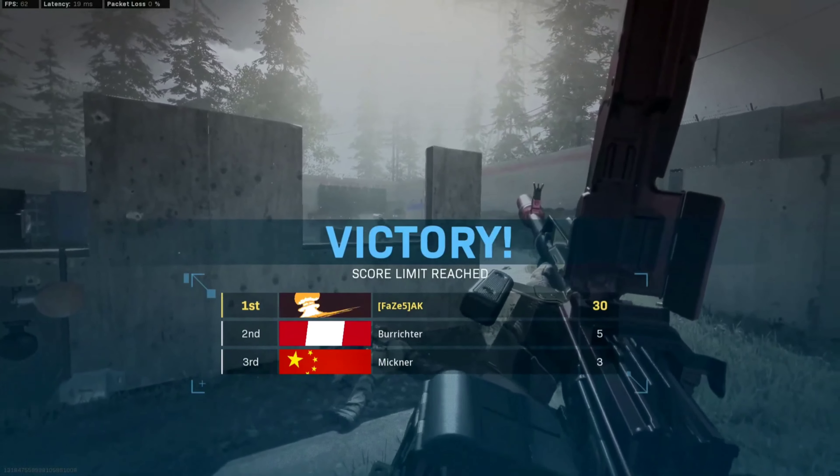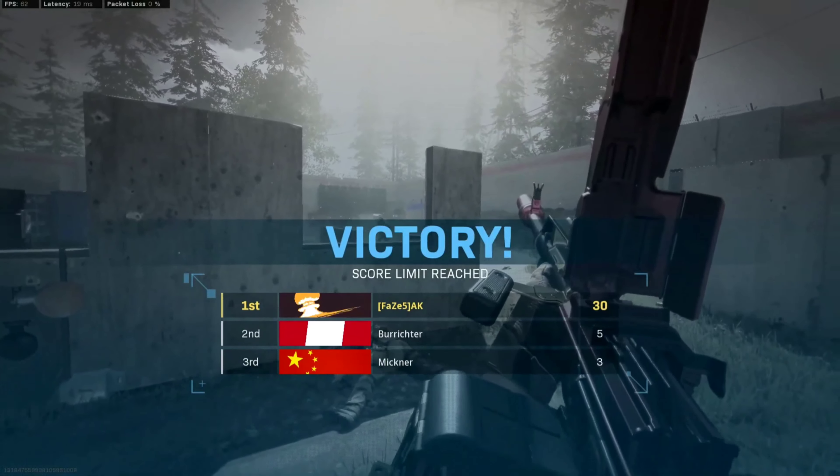Ladies and gentlemen, thank you guys so much for watching the video. That's the brand new Boru PKM LNG — the iron sights look extremely nice on this weapon, so I strongly recommend that you take off the canted hybrid.